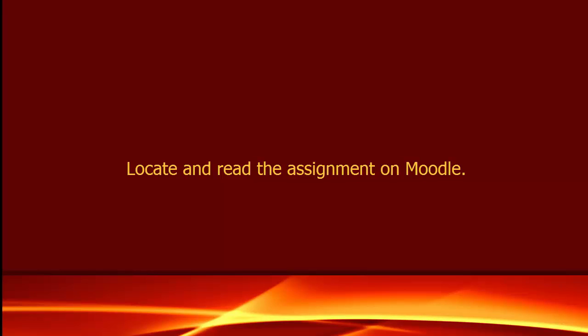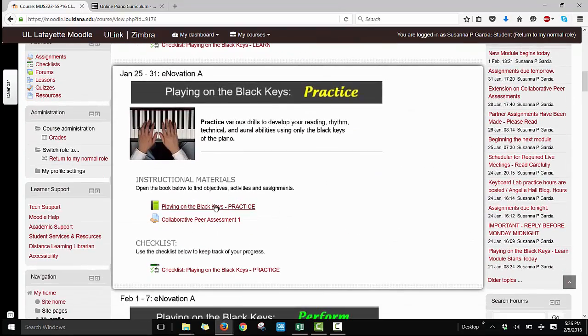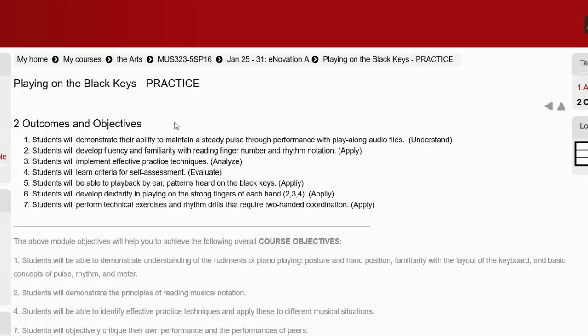Here are some tips on completing this project. The first thing you should do is find the assignment on Moodle. Start by reading the outcomes and objectives for each unit before beginning. This will help you understand what you are trying to accomplish.